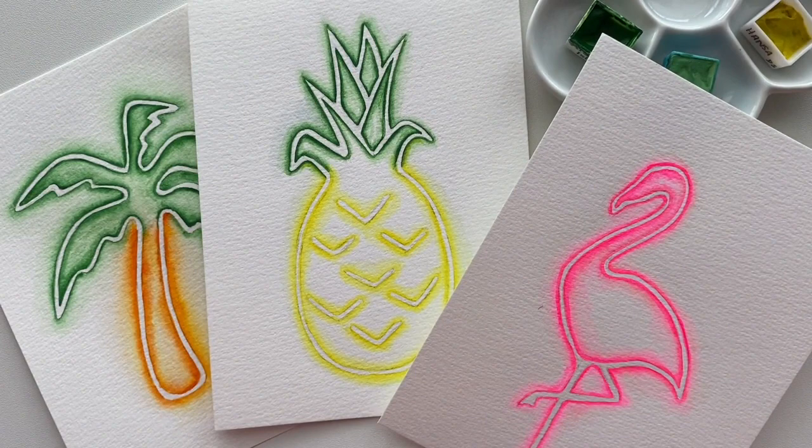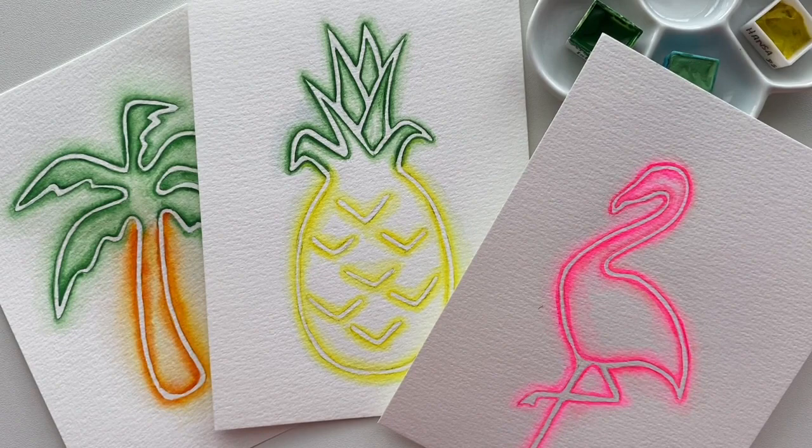If you decide to follow this tutorial, I would love to see your artwork — please tag me. My Instagram is Catherine Urban Art and I would absolutely love to see it. Thanks for watching.